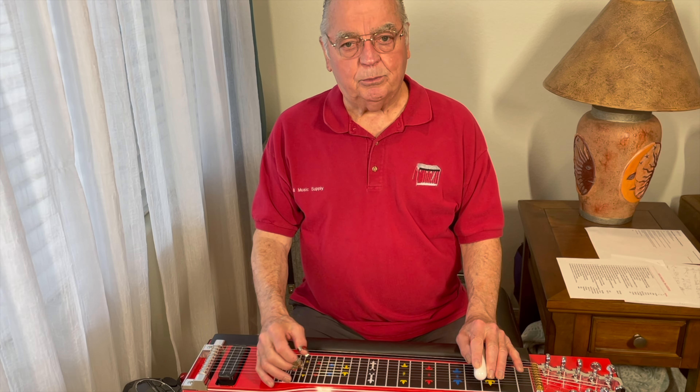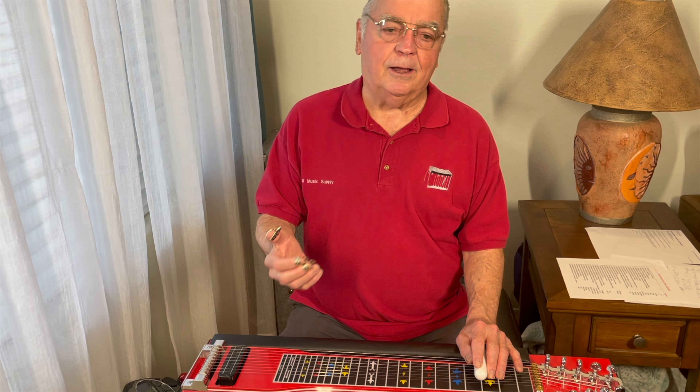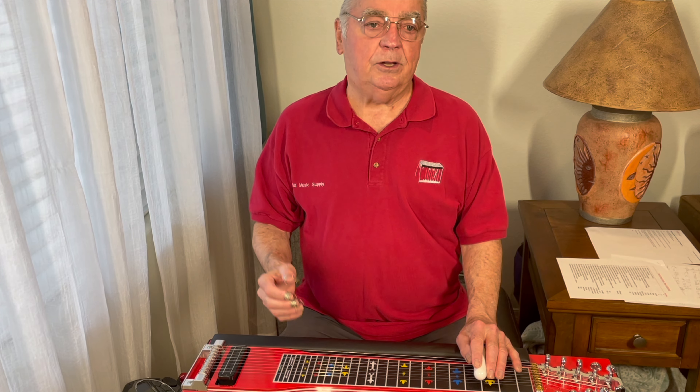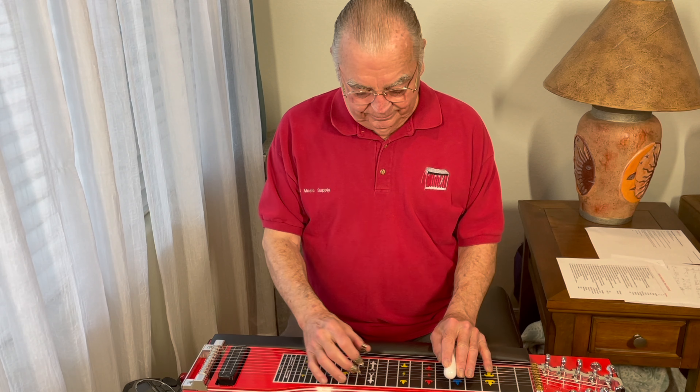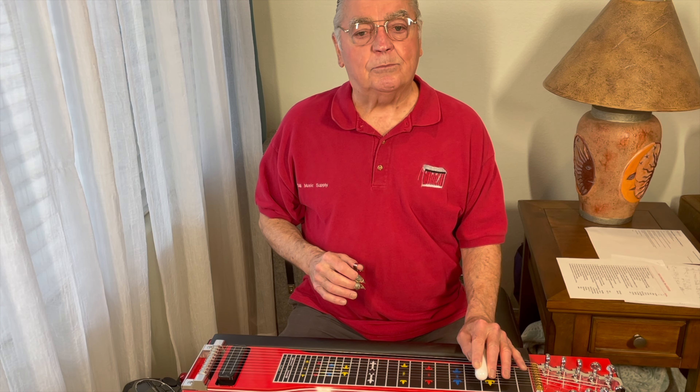Hi, Gary Sill from Sill Music Supply. What do you do after you've done your chimes, your slide ups? Well, you can do a slide down using chimes.